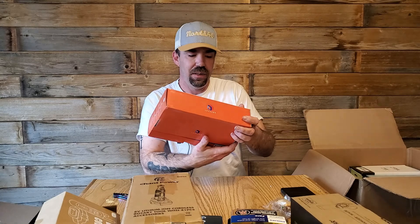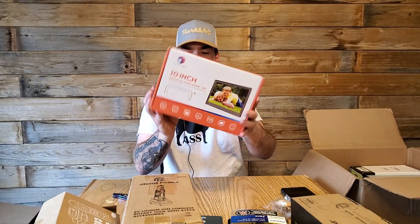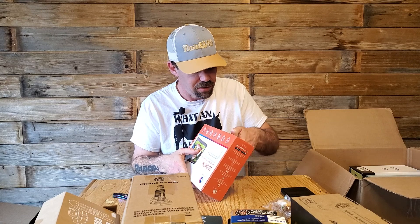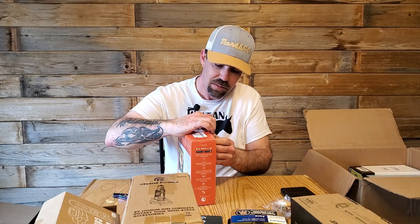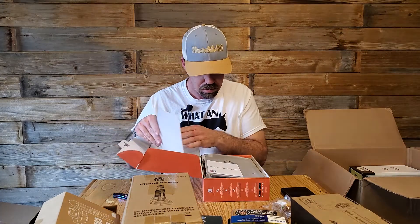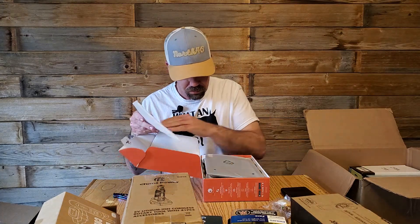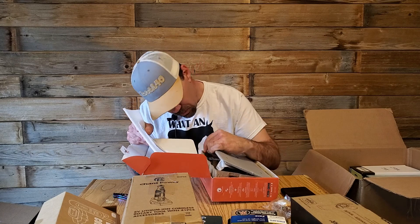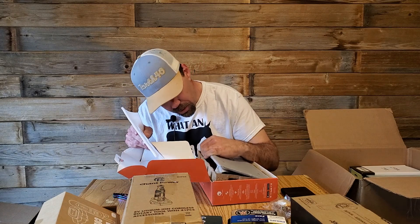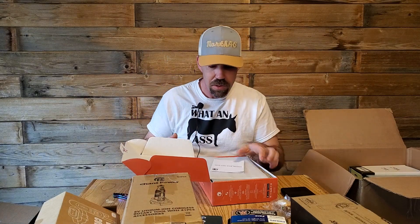We got one of those digital picture frames. I don't think these things are a dime a dozen anymore. Seems to be new, and this one's even got a remote — mine didn't come with a remote. Yeah, that's new.